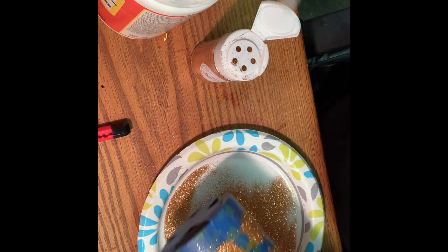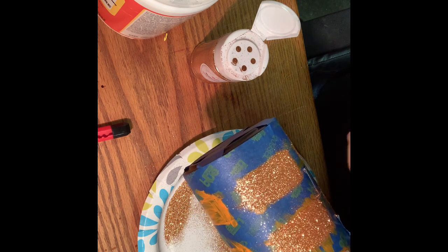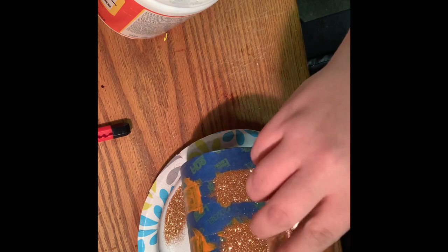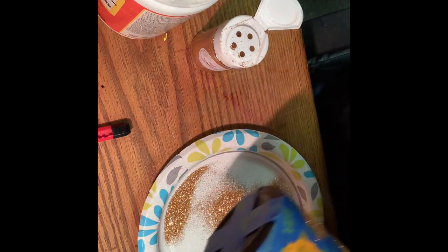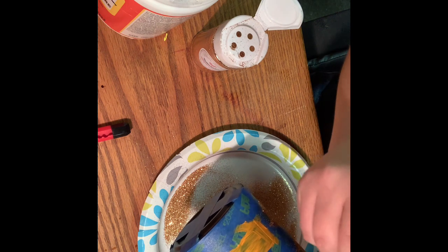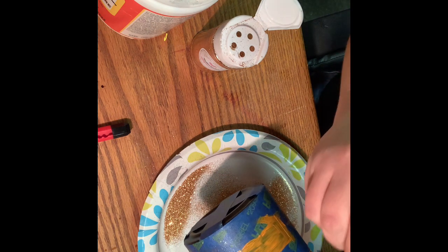Now if you leave your Mod Podge bumpy — in clumps — it will bump your glitter up when you don't want that. It will not look good. I don't like to waste glitter — stuff's expensive. I always put a plate or something underneath where I'm working to catch it and then I just dump it back in.